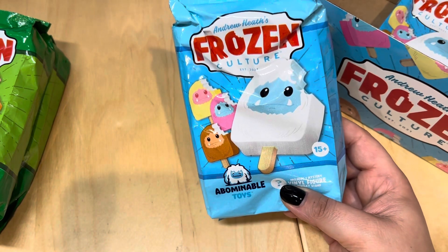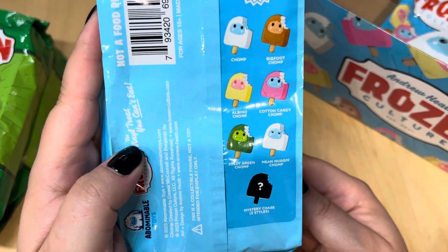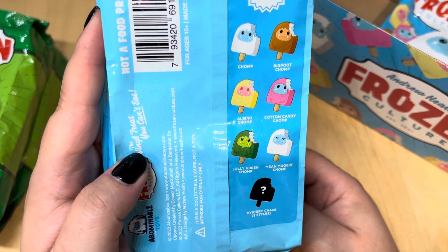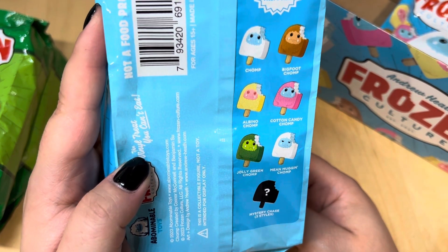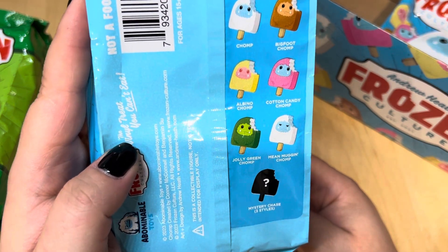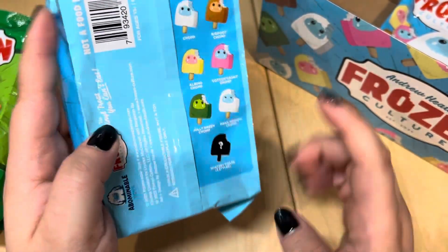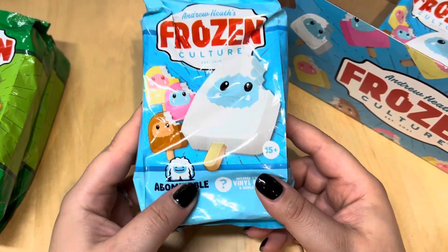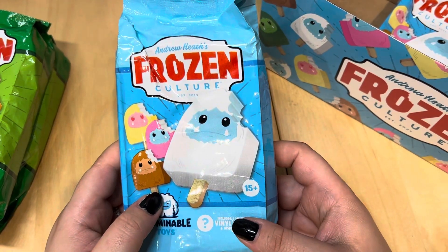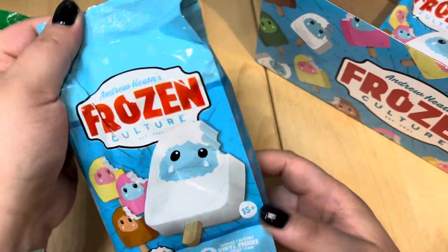I'm going to do these three first and then the two Christmas ones. Here's what they're supposed to be: there's Chomp, Bigfoot Chomp, Albino Chomp, Cotton Candy Chomp, Jolly Green Chomp, and Mean Mugging Chomp — that one's cute, I'd love to get that one because I love the face. And of course there's the chase. I think there were six or maybe nine in the case, so here we go.